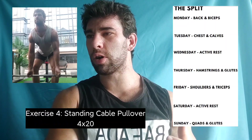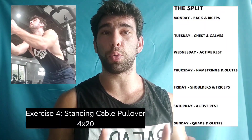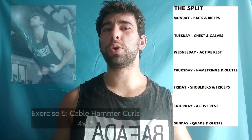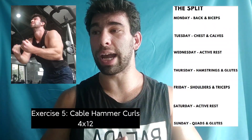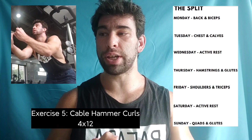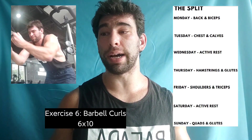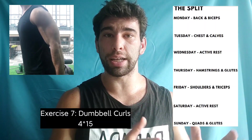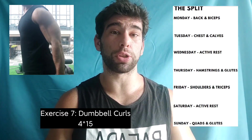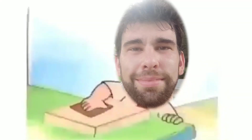Followed by a cable lat pullover for four sets of 20 reps — completely fine, nothing wrong with that. I might suggest a 15-to-20 rep range, but overall pretty good. Then you have three exercises for biceps: a rope cable hammer curl for four sets of 12 reps — seems legit; a barbell curl for 10 reps, six sets with 15-second rest — I'd prefer sets across but not too bad; finishing with dumbbell bicep curls, four sets of 15 reps. I'd prefer a rep range as a target, but not the worst thing. Overall, this day is pretty good — exercise selection is on point with a few minor tweaks needed.